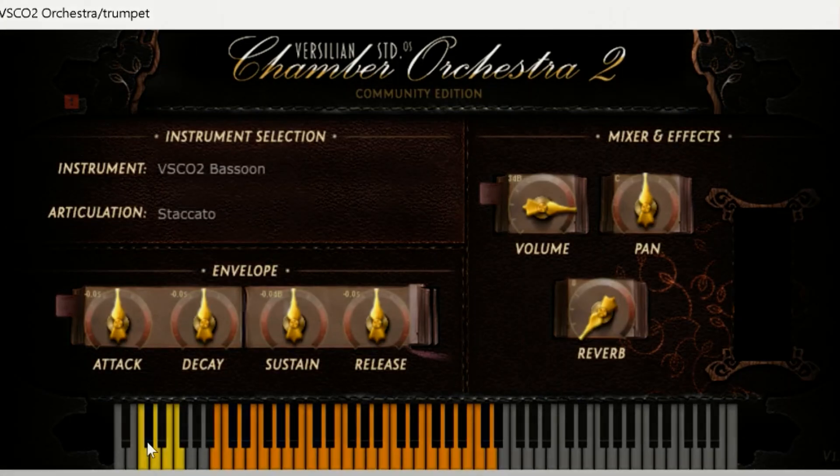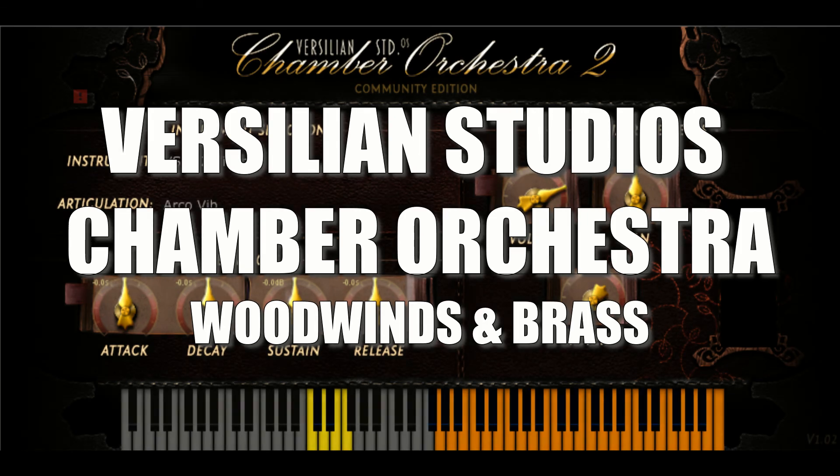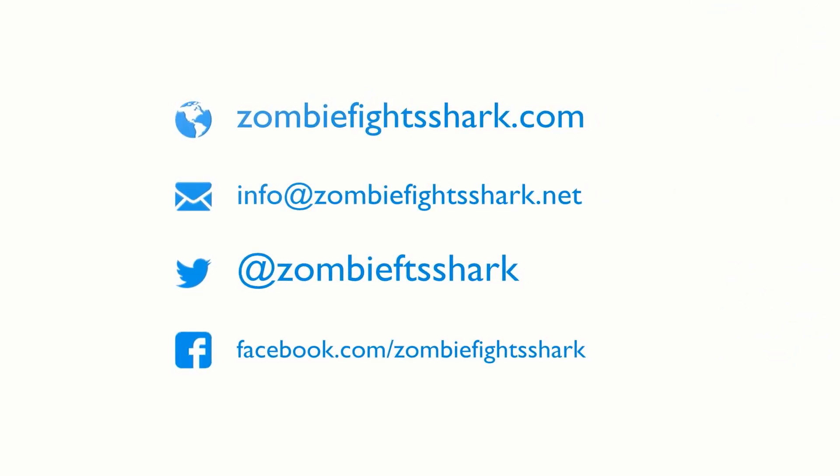So that is it for VSCO Woodwinds and Brass. Thanks for listening. Part three is going to be the percussion — I'm going to spend a lot of time on percussion, and then we will kind of just touch on pianos and organs, et cetera. Hope you enjoyed this, and I'll see you next time.